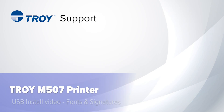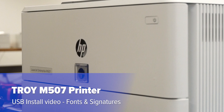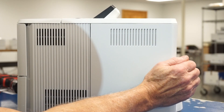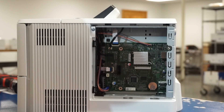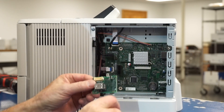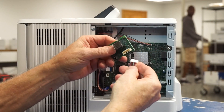Welcome to the Troy M507 Microprinter USB Font and Digital Signature Installation video. Start by removing the side panel. Take the included USB hub and three connector cables and firmly press the wide connector into the USB hub.